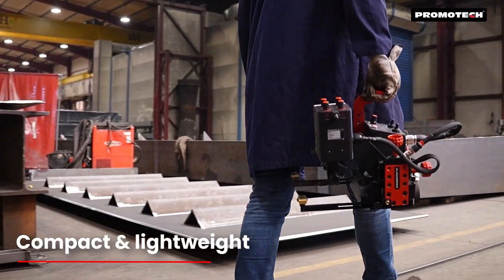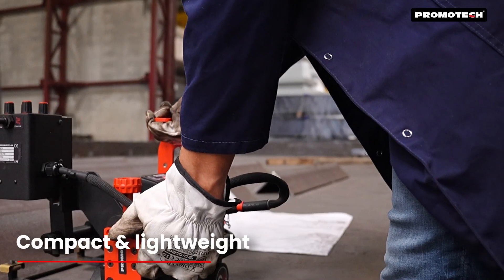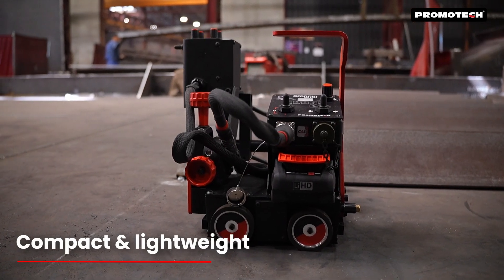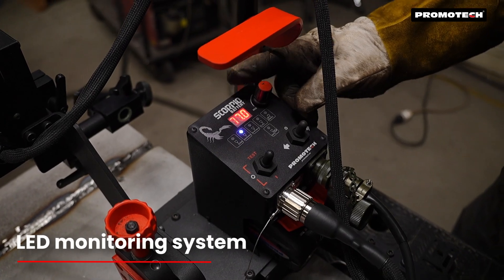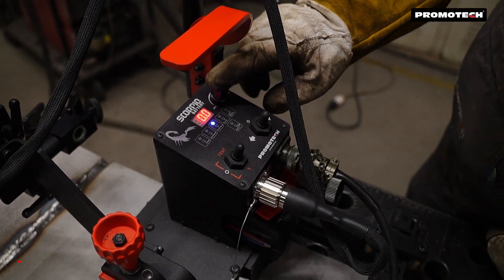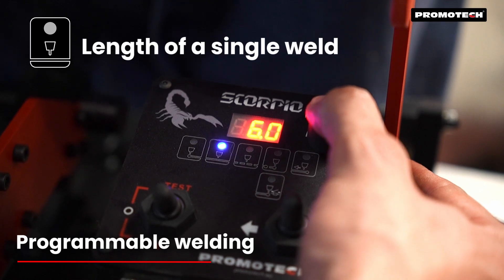Its compact and lightweight design combined with intelligent battery management makes the Scorpio ideal for any welding environment. An intuitive lead monitoring system provides real-time feedback, equipped with programmable stitch welding and back welding features for greater precision and control.